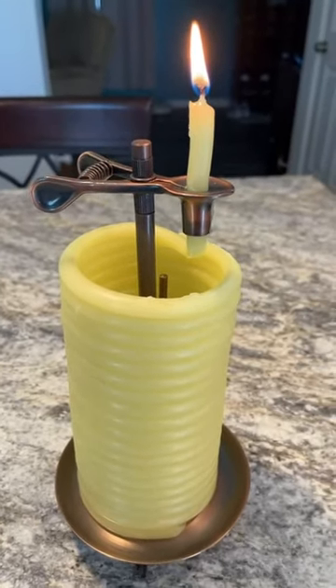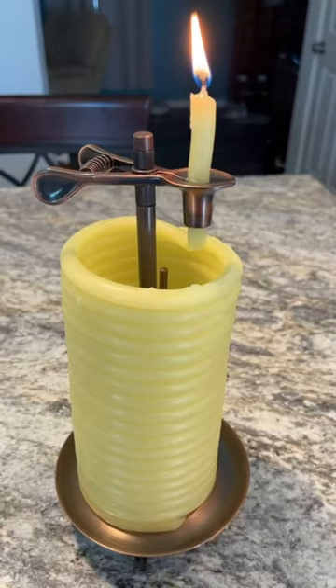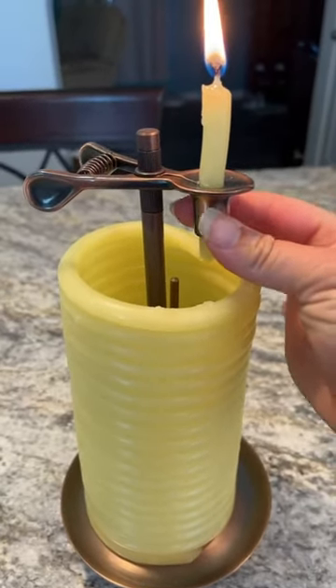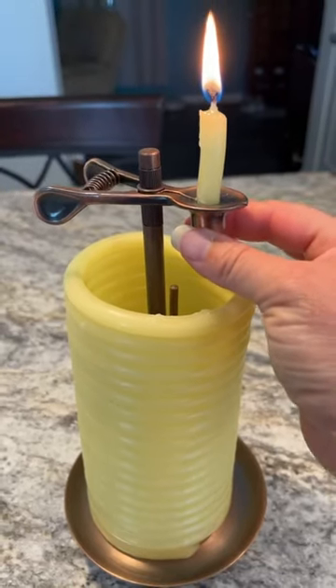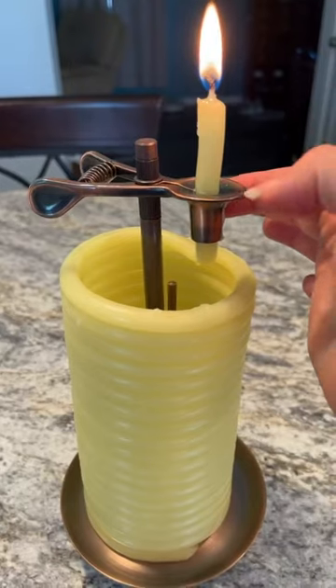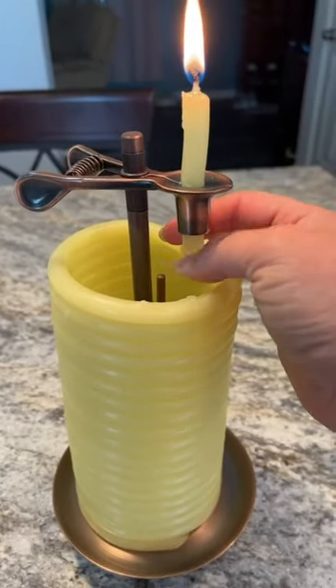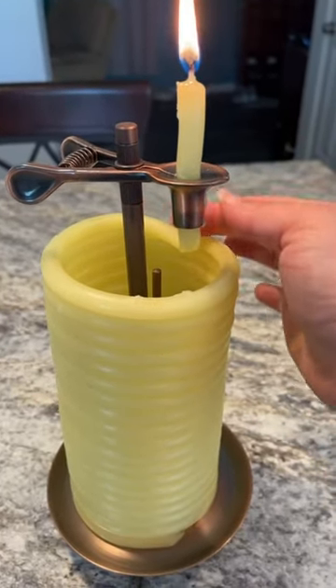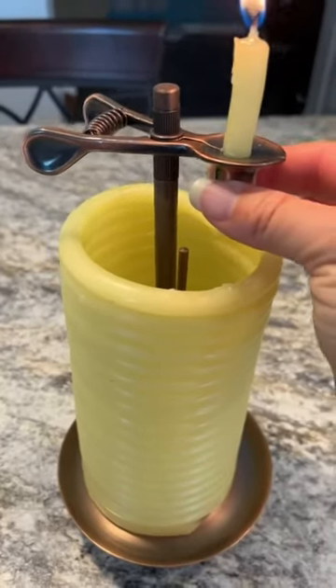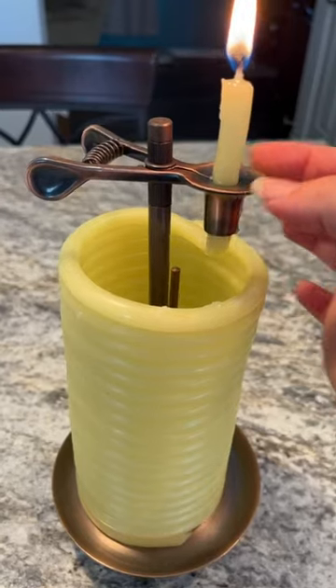You can measure the burn time by measuring the amount of wick you have above this little cap right here. This little cap is used to extinguish the flame automatically when the candle has burned your required amount of time. So if you want to set it to 2 hours, you would just pull the amount for 2 hours — which I believe is 2 inches — up through the little clip. And then when the candle has burned all the way down, that would be 2 hours.